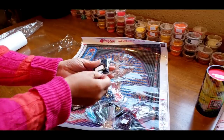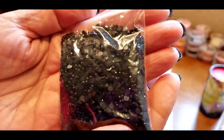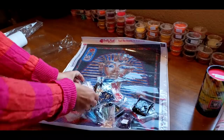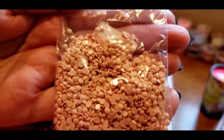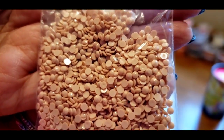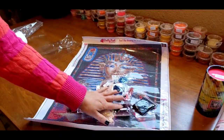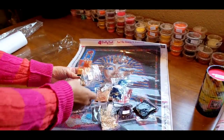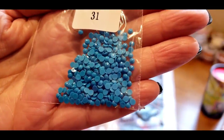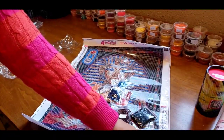Has anybody done Pretty Neat Creative before? I know we've had a few finishes already. Here's the DMC 310 — those look great. These drills look beautiful, they have good sparkle. We need to count to 34 though.